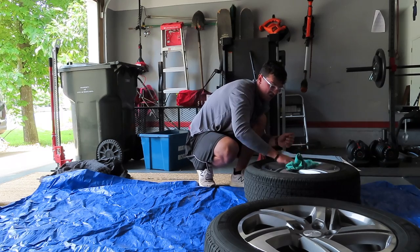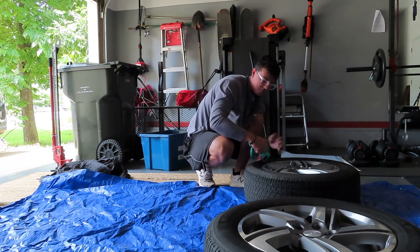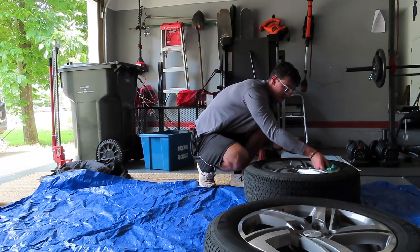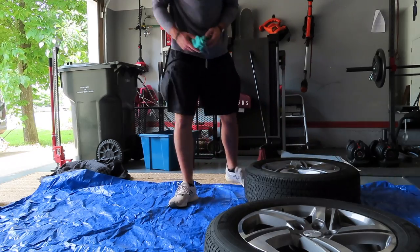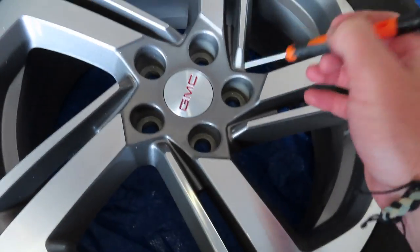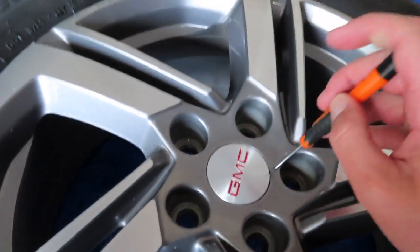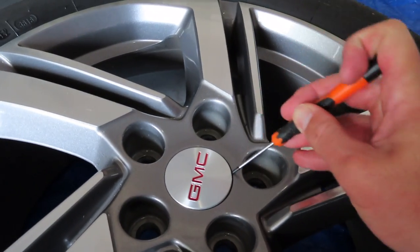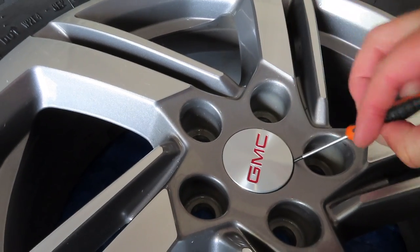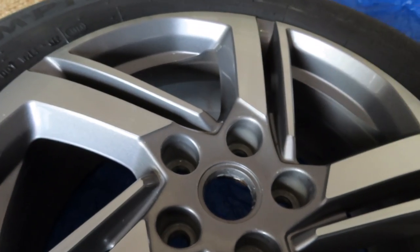I still have to sand them, which is kind of the sketchiest part because you don't want to scratch them up too bad, but you want to scratch them up just enough to where the paint sticks. As I was saying, I'm going to pop these center caps out — I already popped that one out. These are super simple to do: just take a really small screwdriver or a knife and pop it out just like that.